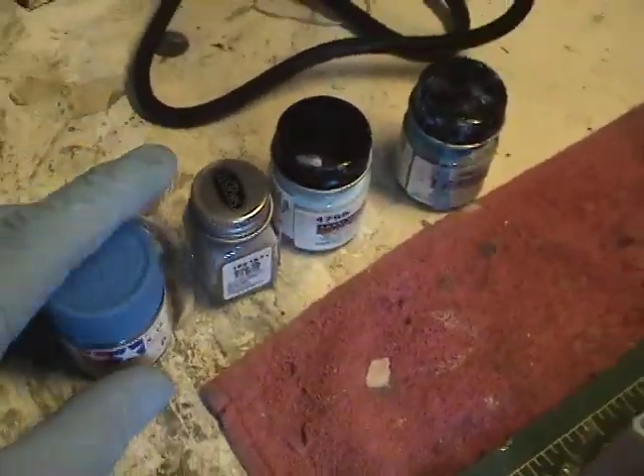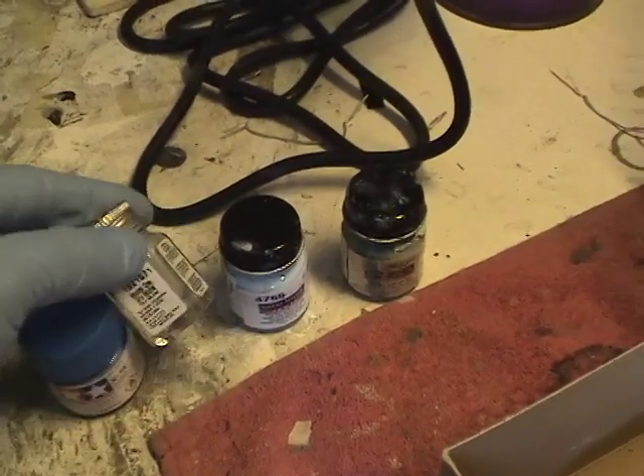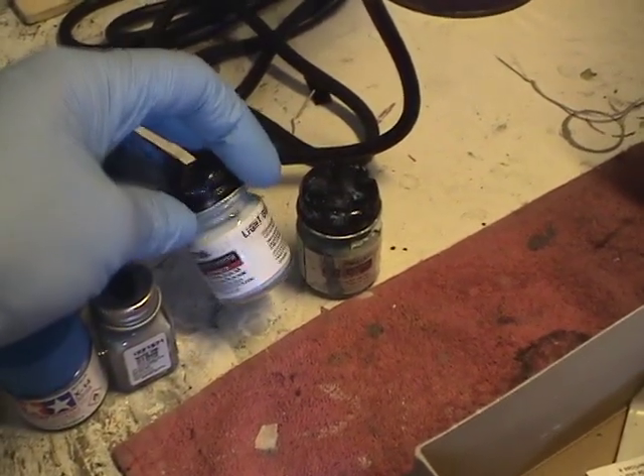For the colors, what I decided to do was use Tamiya's Sky Blue mixed with Tamiya's White and a little bit of neutral grey to create what I think will work well for the dark and light panels.